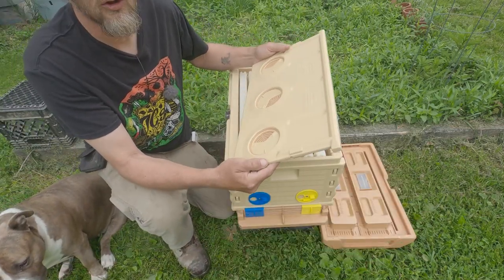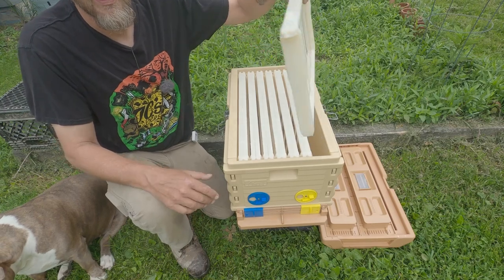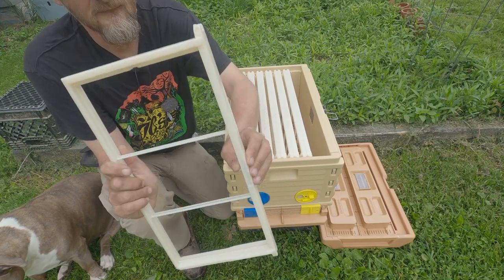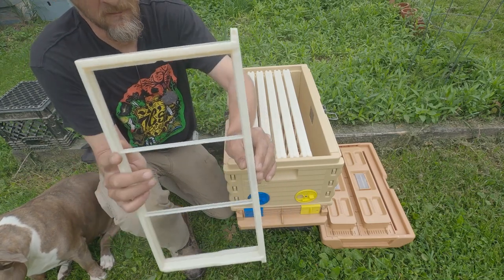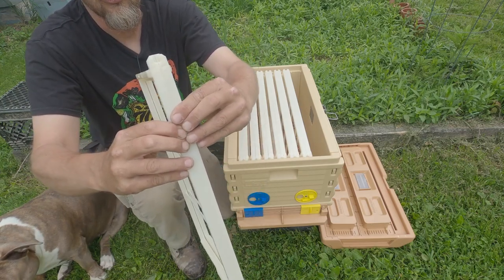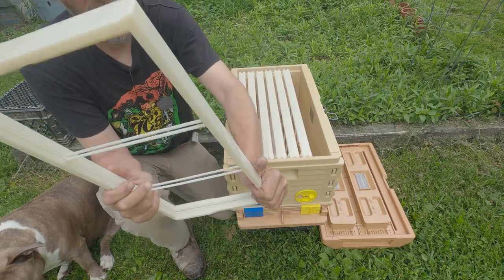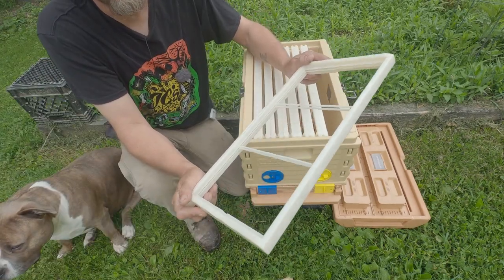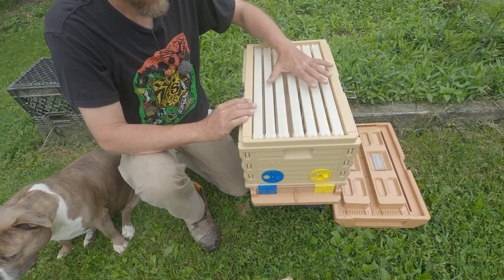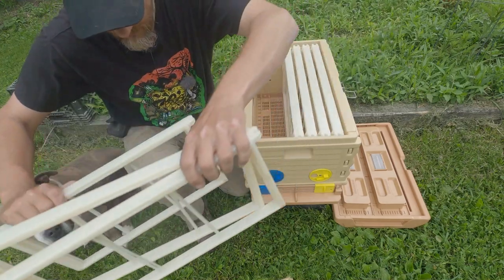This division board is included in the kit — we'll talk about that in a few minutes. You'll also get seven of the Apame Pro Frames, which look something like this. If you're not familiar with these frames, they're very easy to install foundation in. You simply take a hive tool, go around the frame in the middle and split it apart — it's a two-piece setup. Lay your foundation in there and then literally snap it back together all the way around.